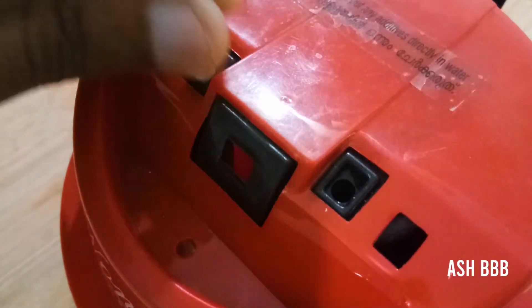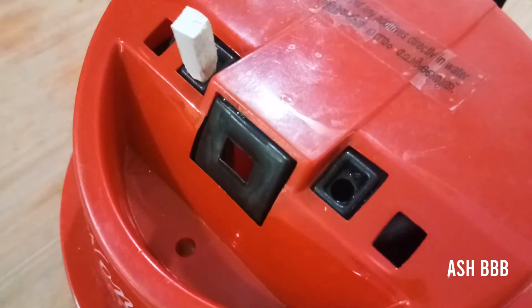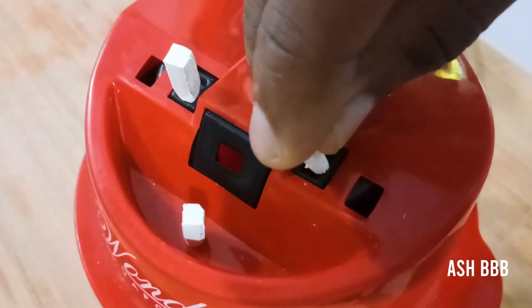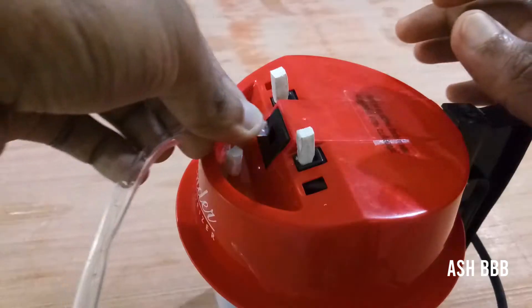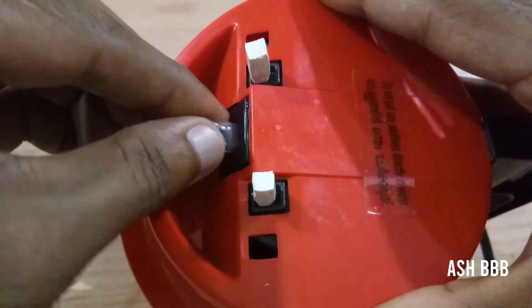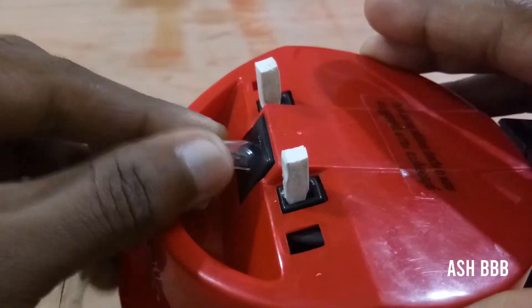Then close all the gaps except the middle one — that's the one we are going to connect the tube to. Connect the tube in the big hole so we can draw all the vapors through that particular hole.